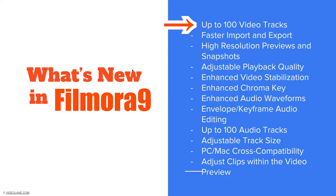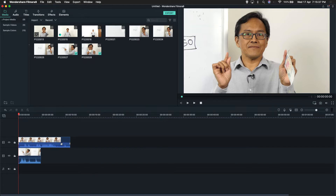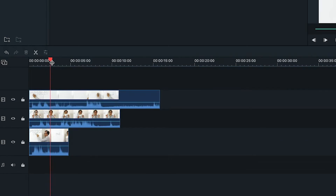One hundred video tracks. I'm going to bring my video down — this is one track. I'm going to bring another video down and put it on top — this is the second track. Now I'll put the third one. This is for you to do superimpose, meaning I can superimpose one video over another video up to 100 times. It's very powerful.